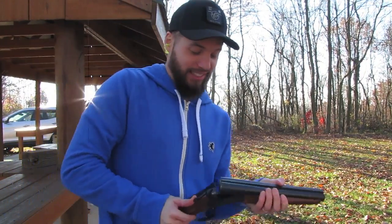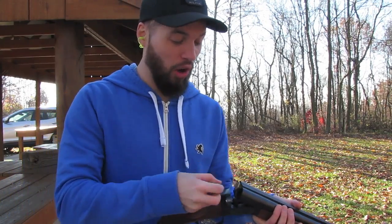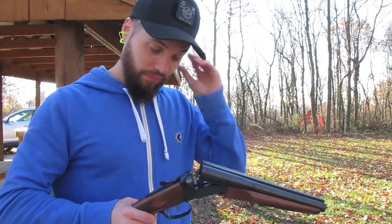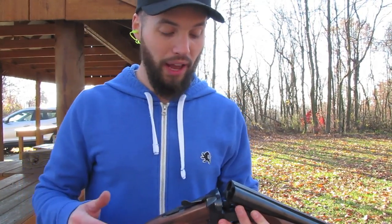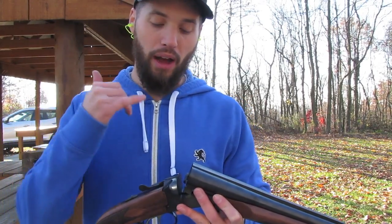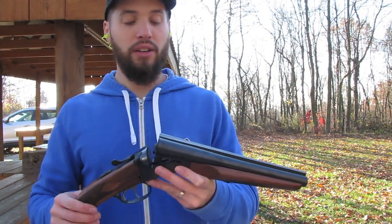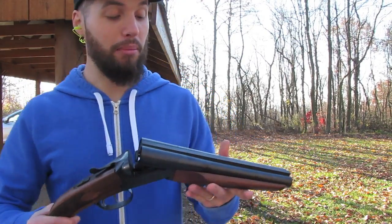I'm really excited about this — this has been a dream gun of mine for a long time. What finally pushed me over the edge was when the 41F thing was going through. I finally said I gotta do it, gotta bite the bullet. I found a cheap Stoeger coach gun online on GunBroker, got it in, did a Form 1, and this has just been a dream of mine.